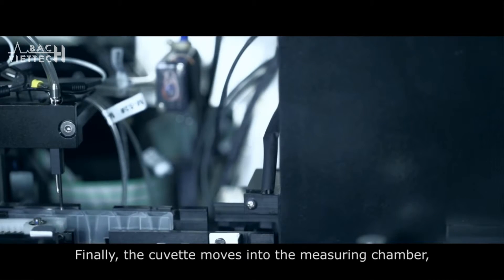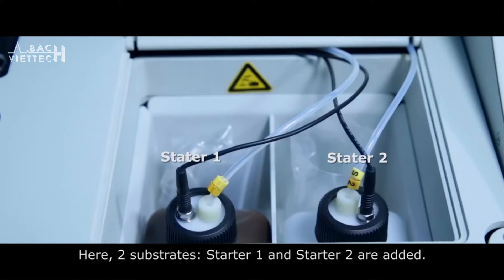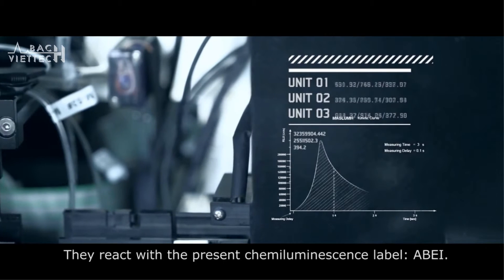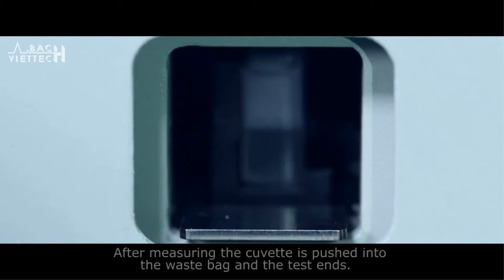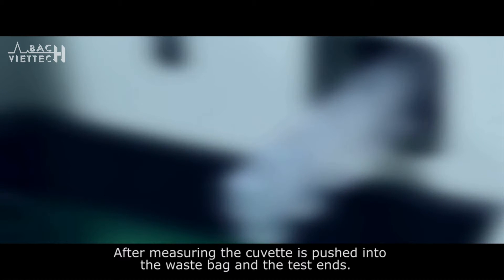Finally, the cuvette moves into the measuring chamber, which is a darkroom environment. Here, two substrates — Starter 1 and Starter 2 — are added. They react with the chemiluminescence label ABEI. After measuring, the cuvette is pushed into the waste bag and the test ends.